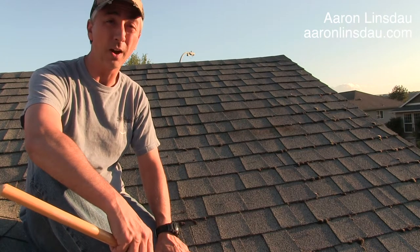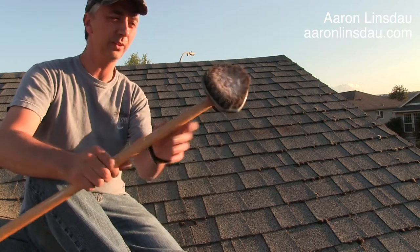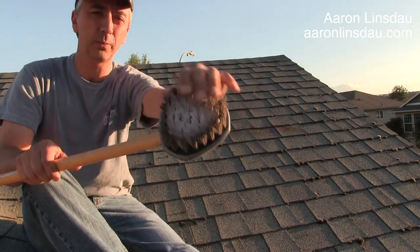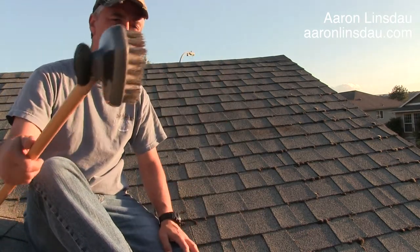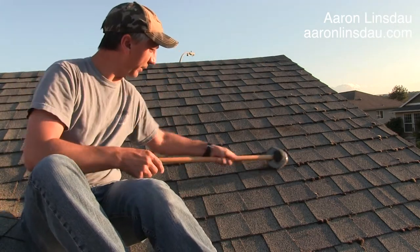I'm going to show you how to remove moss from your roof that grows under the shingles. You just take a scrub brush from a car — the kind you'd use to scrub your car wheels — and you scrub that stuff away.